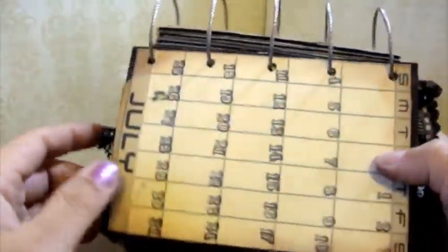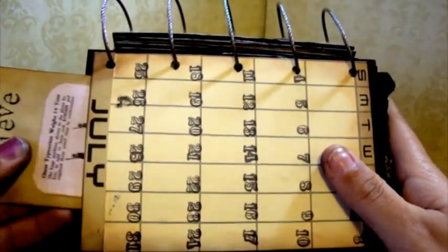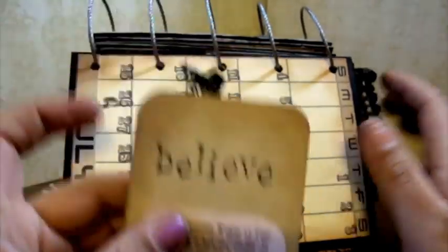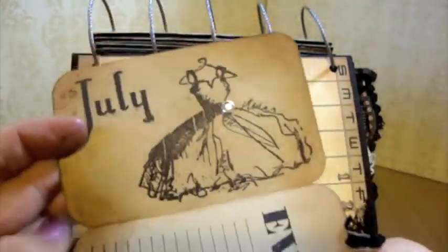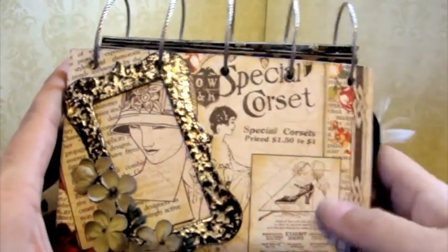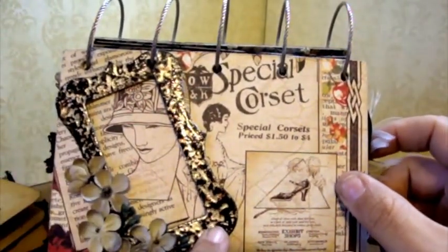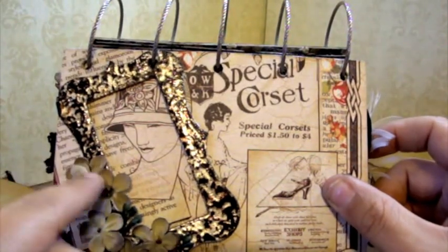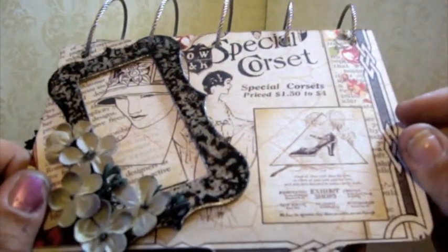And then here is July — it says 'Believe,' events, July. She can stick a photo in there, it's open. This I actually got from Red Lead. And then some Prima Spray here. This one's kind of simple — it says July.